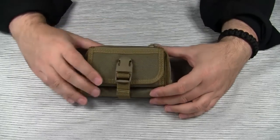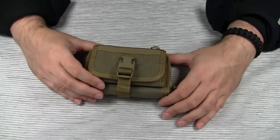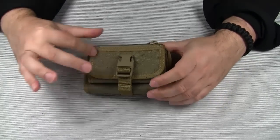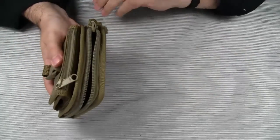The Red Wallet comes with all the hard-use gear features Maxpedition is famous for: the 1000 denier water and abrasion resistant lightweight ballistic nylon, double stitching on all stress points, YKK zippers, etc.